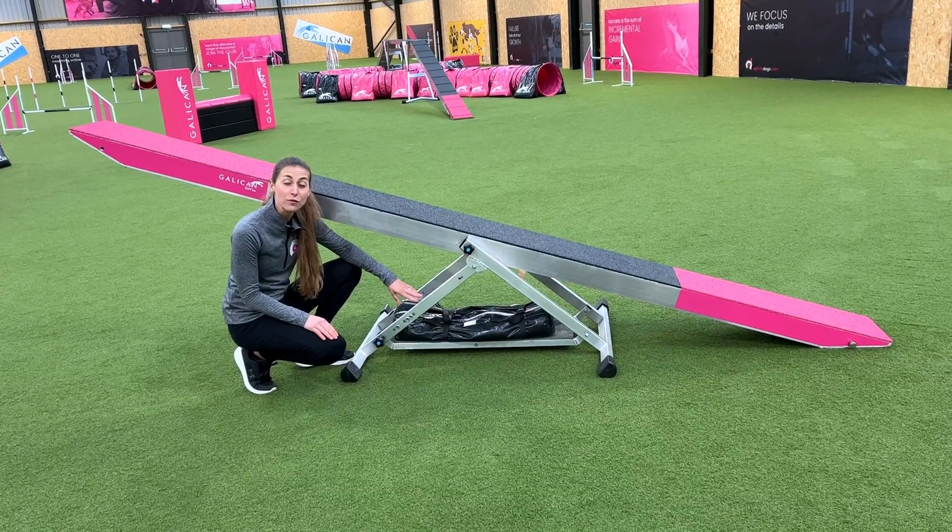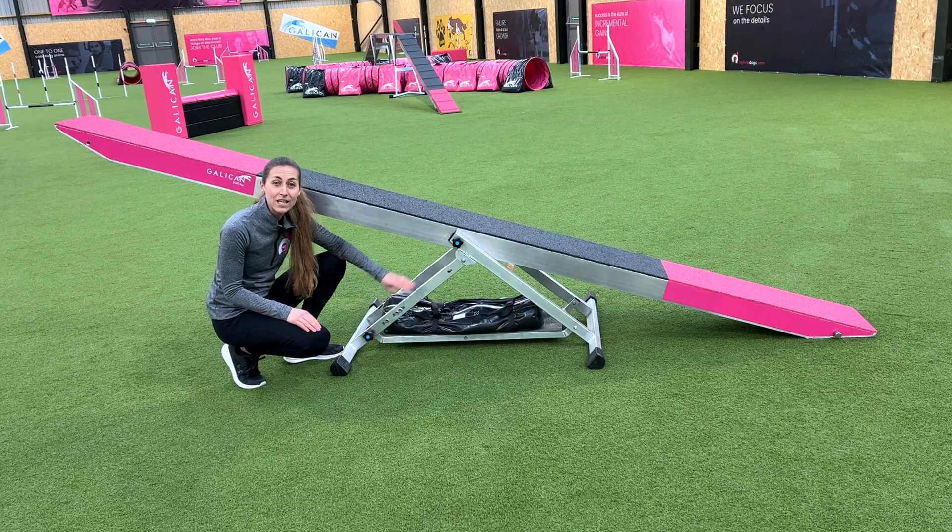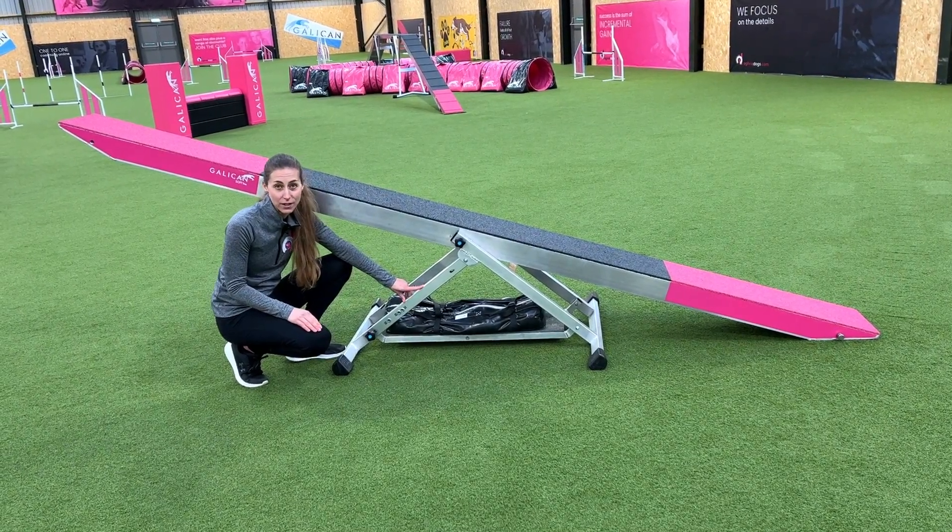The seesaw can be adjusted to four different heights: 35, 40, 50, and 60, so when you're training the seesaw you can adjust to different heights.